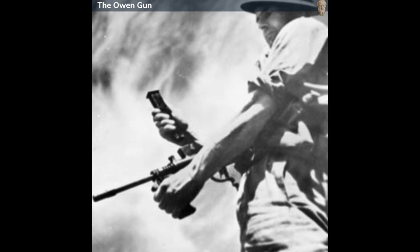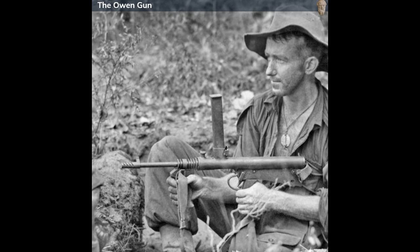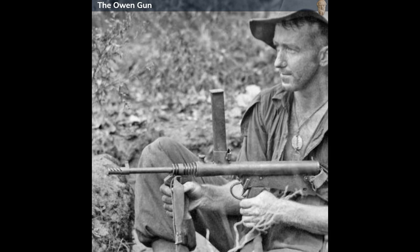Introduced into service with the Australian military in 1942, the Owen Gun was well received by troops. Its reliability in various adverse conditions, from the jungles of the Pacific Islands to the arid landscapes of North Africa, earned it a favorable reputation among its users. Over the course of World War II, approximately 45,000 units were manufactured.